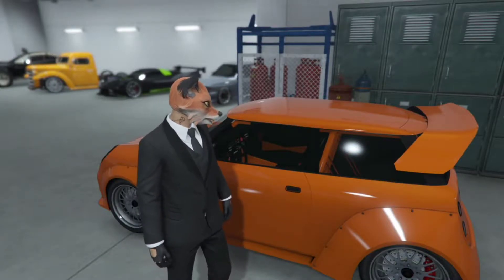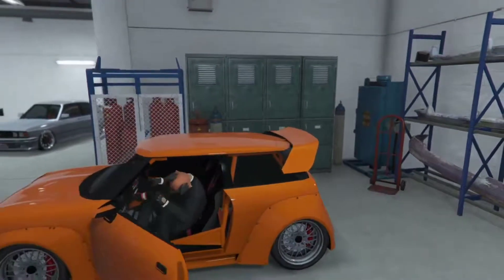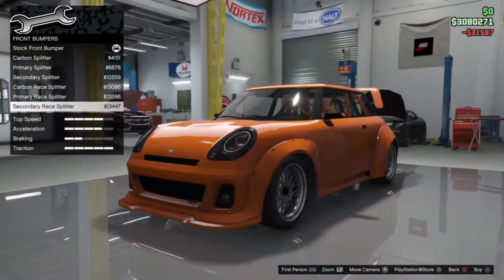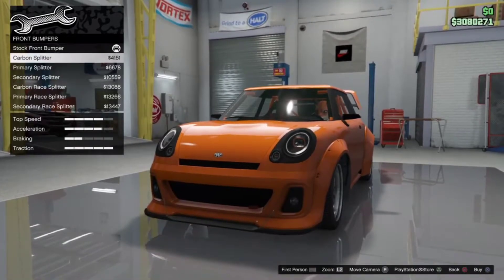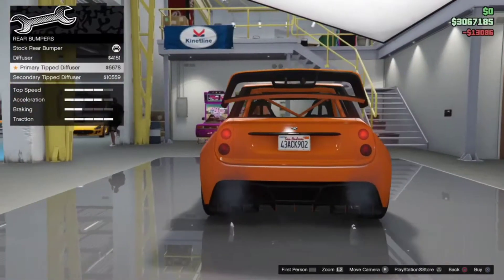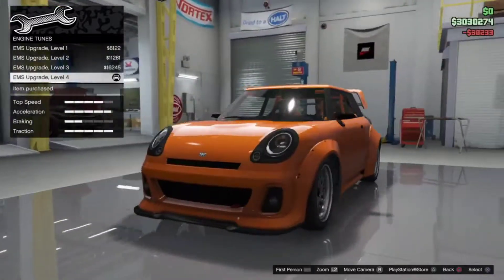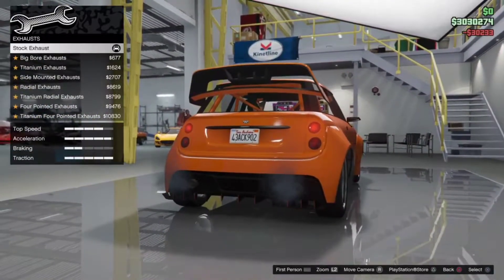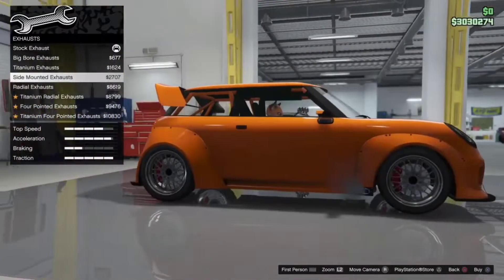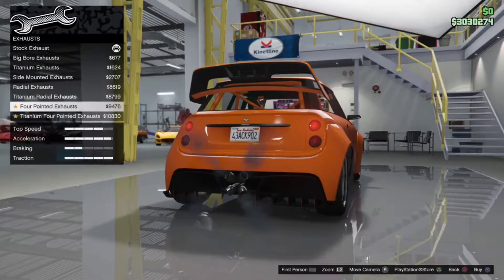We'll check out that behavior later, but for now let's check customization. Brakes — max it out, typical stuff. This is a wide body Mini Cooper made for rallycross slash rally racing. The only real competition in this game for me is the Rapid Flash GT.